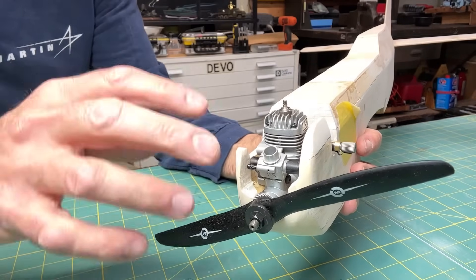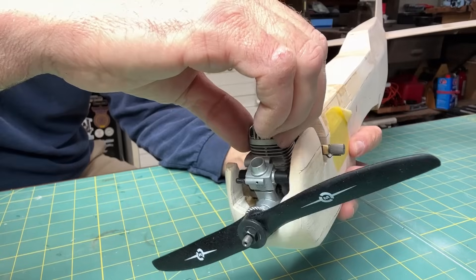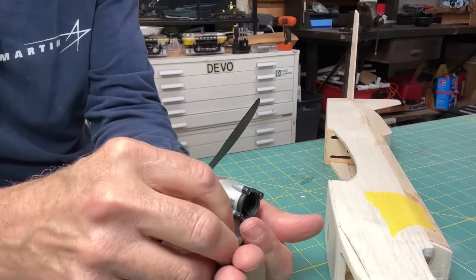As mentioned, I just wanted to drill this out — I'm not going to mount the engine at this time because we have plenty of work to do before we can do that. So I'm going to pull this engine out and set the screws aside so we don't lose them.